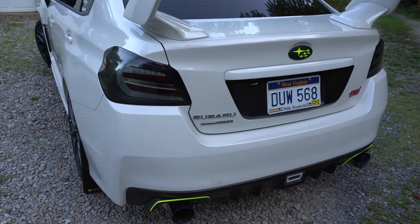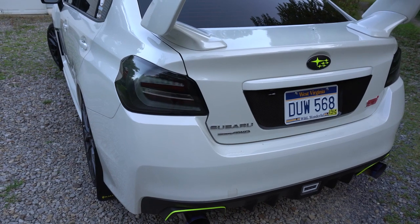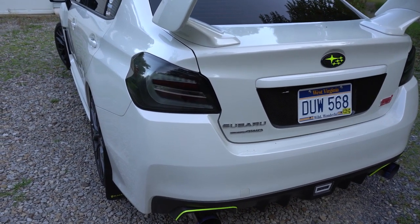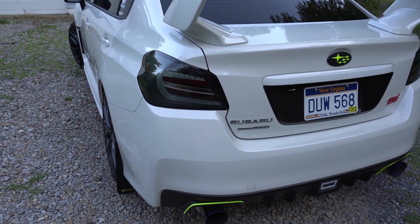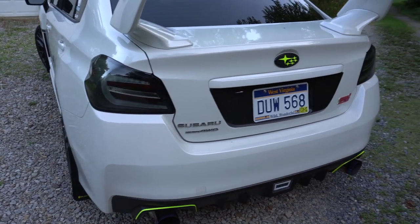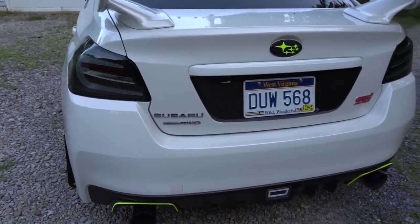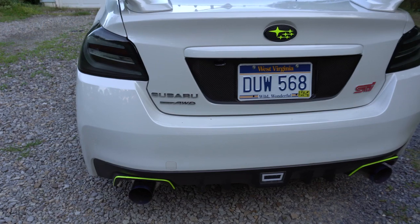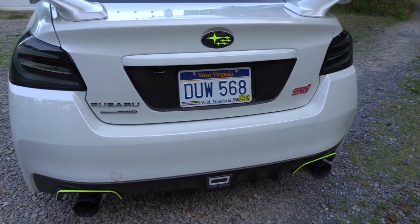Now moving on to the back — this is where I've probably done most of the work. What probably sticks out the most are the Subi Speed taillights. Sequential. Pretty cool. I got the badge to go along with it. I haven't de-badged or anything yet — I think I'm just going to keep it chrome because it matches the exhaust pretty good. And the red — I can't find a green one, so that's probably what we're going to keep.